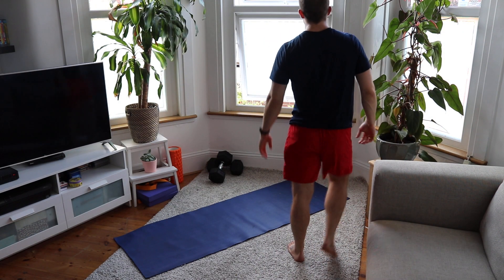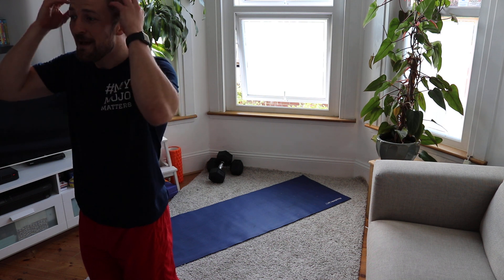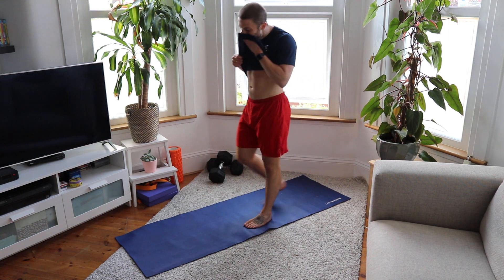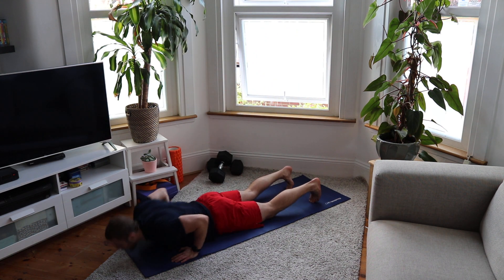20 seconds before we start our next round — we're three down, seven to go. Come on guys, you've got this in your head. One round at a time, mind-to-muscle connection — use it. Seven you can do it. Five, four, three, two, one — round four!